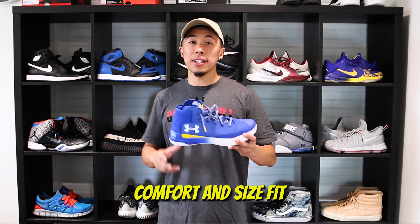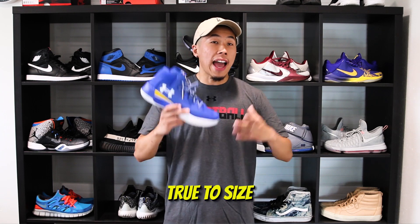As for comfort and size fit, the SC30 runs true to size. As for comfort, it's not as good as the Curry 3s — you get less cushioning and less padding around the shoe, but you do get more of a supportive feel. The shoes are pretty stiff in the beginning and do need a little break-in time, but after that they're pretty solid.